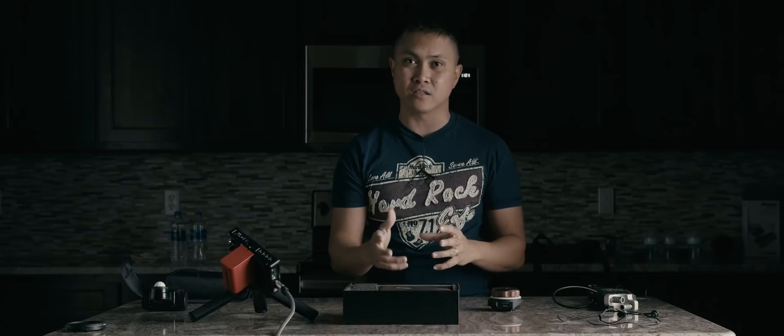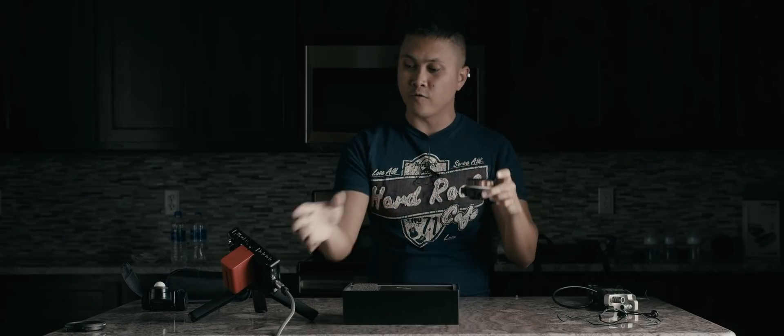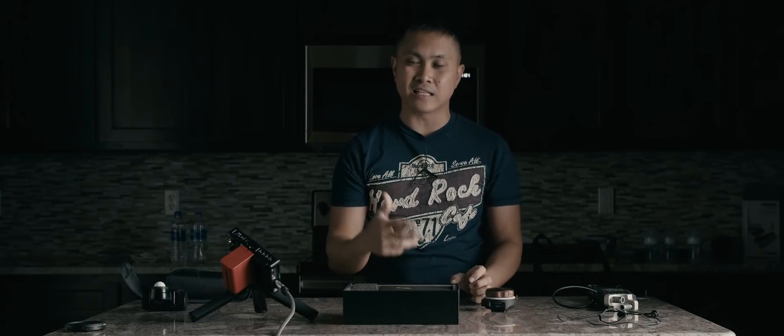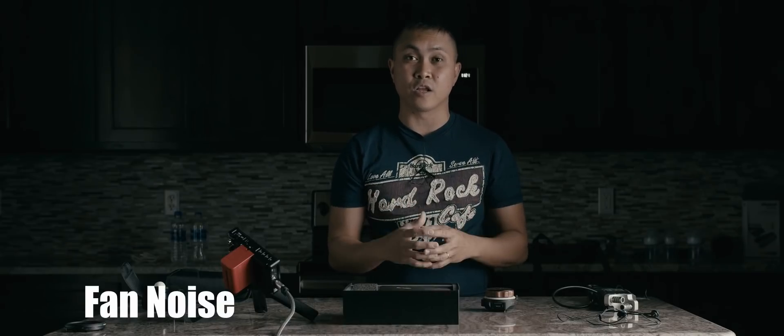I'm using my little Tilta Nucleus follow focus wheel to focus myself, so I should be in focus. I'm also using the monitor because I am testing something that I'm going to be talking about later on in this video.